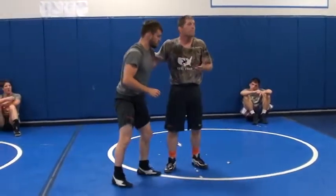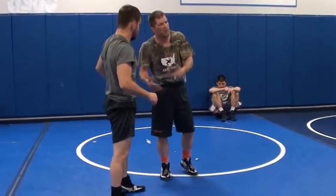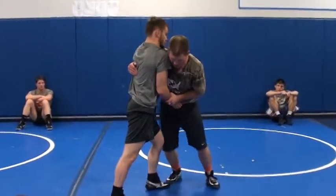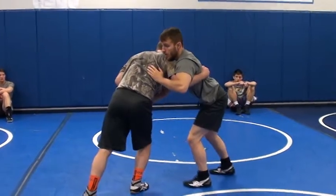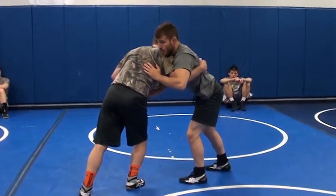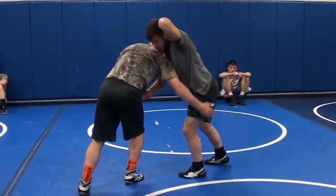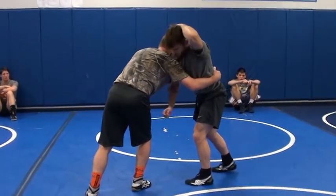Now, this works a little bit better depending on his reaction. When I get basically into an underhook, I'm on that wrist. I'm pushing in. When his hips go back, this is going to drop down to here, straight down. My head is going to push this tricep across.